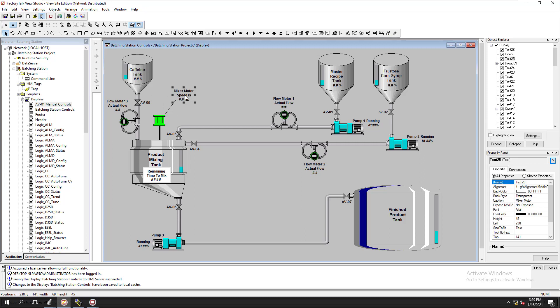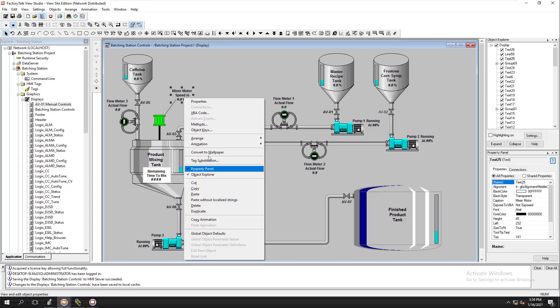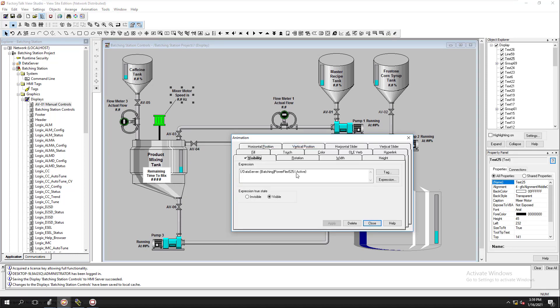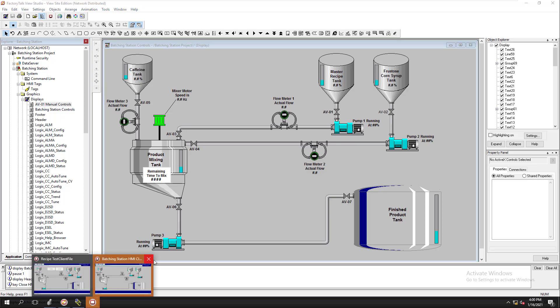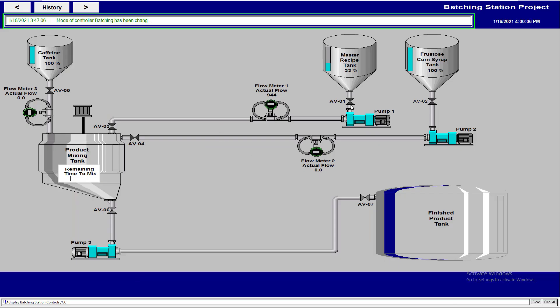I also added the motor controls — the speed of the motor, and if the motor is running it will highlight right here. I have a little arrow for that, and I did the animation too for when the VFD is running. We're doing a lot of stuff at once — this is the reason we went slow in the beginning so we can go a little bit faster at the end.